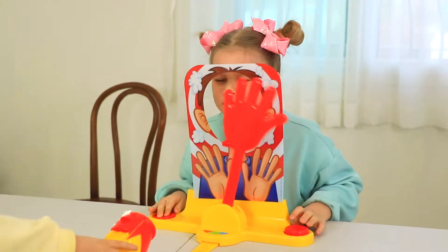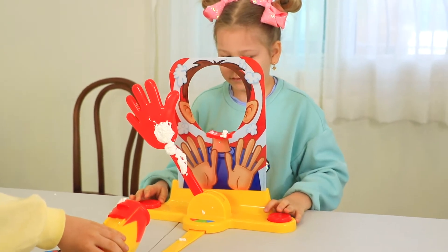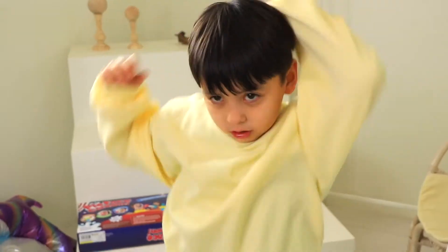Three, two, one! Oh no! I win, brother! I fell! No!